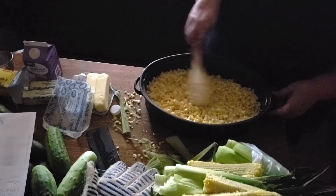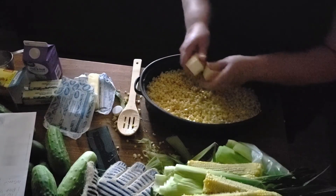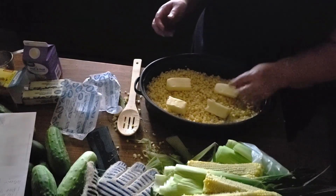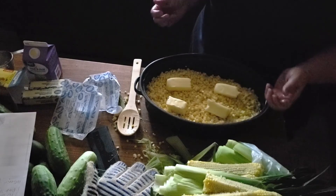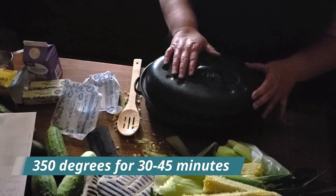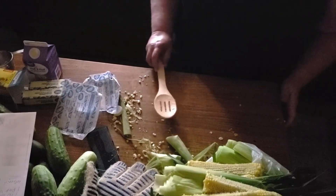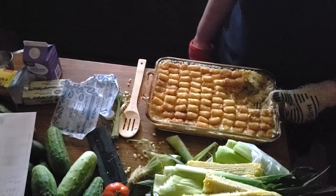Spread it out evenly, then break the butter in half. I'd suggest using salted butter for this because then you won't have to do any seasoning once you pull it out of the freezer — just heat it up in the microwave at that point. Put the lid on and cook it for only 30 minutes since we've already partially cooked it in the microwave. About halfway through, stir it — set your timer for 15 minutes, stir, then 15 minutes more.